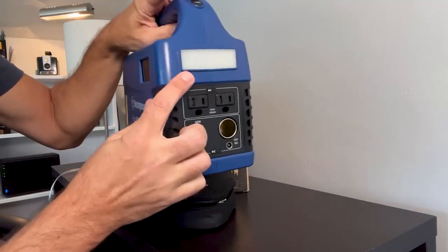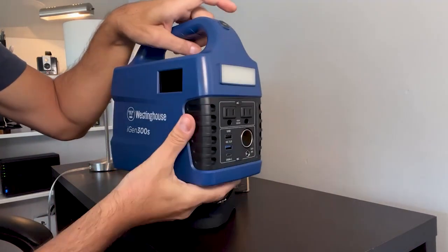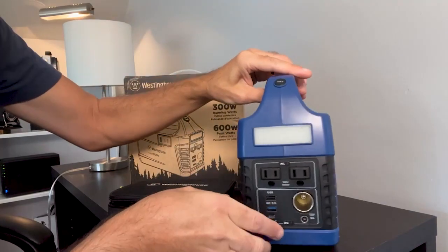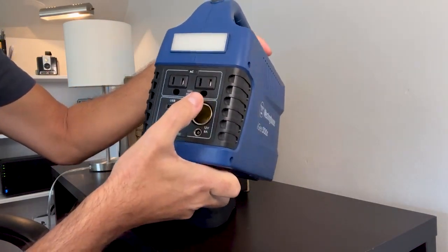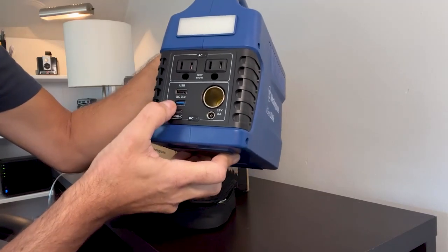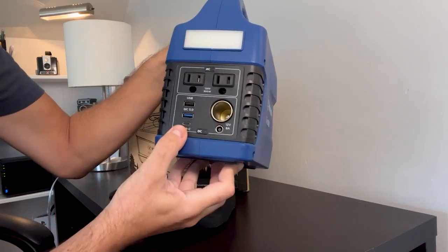You can see it has a built-in light with two different brightness settings. It has two AC outlets, a USB outlet, a quick charging USB outlet, and also a USB-C outlet.